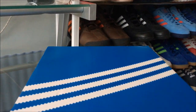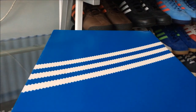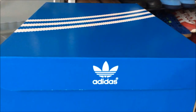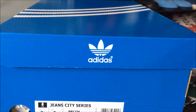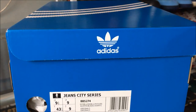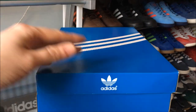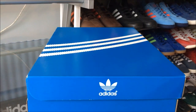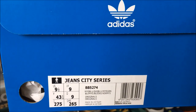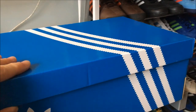Hi YouTube! How are we all doing? It's been a while — I've had my winter break, a few weeks to recharge, a few weekends away with friends. But I'm back now, so because I haven't seen you: Happy New Year, belatedly! Today we're going to look at the Jeans City Series Valencia as the first pickup of 2017.